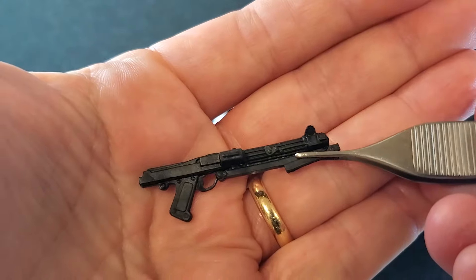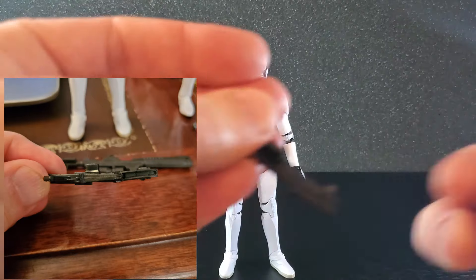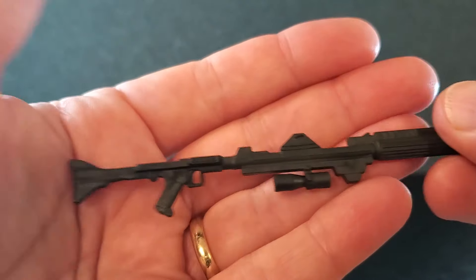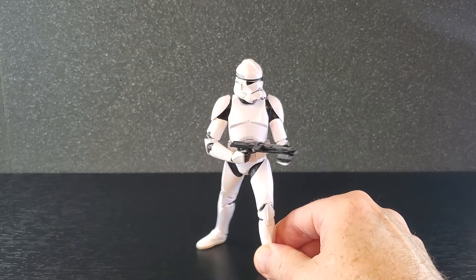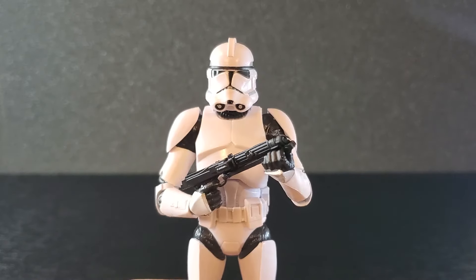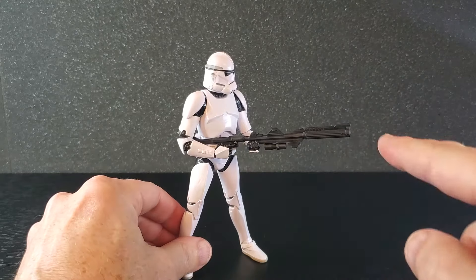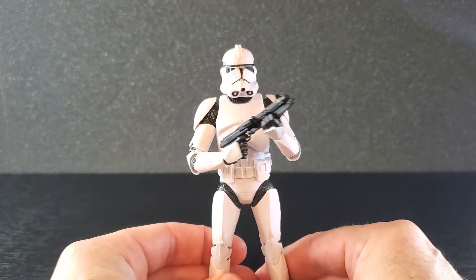Accessories for the Phase 2 clone are the same as Phase 1: a DC-15 carbine with no paint — this one was warped right out of the box, I hit it with a hairdryer and it's much better — and a DC-15A that's all black but still a cool rifle. Posing is just like the Phase 1; firing low from the hip looks pretty good, and he also looks good standing at attention. For display purposes, I'm going to have him standing at attention with the carbine.